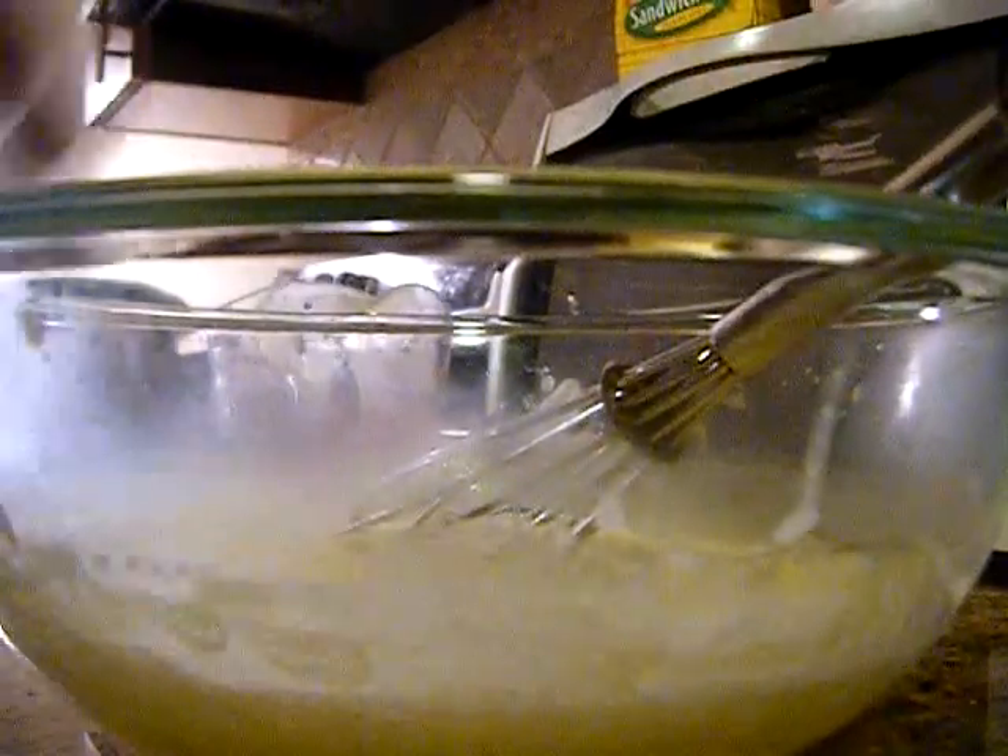You want to put about half the mixture into the eggs, so when we put them back into the rest of the mixture they're close in temperature.